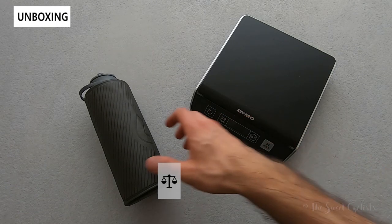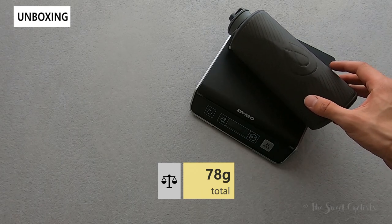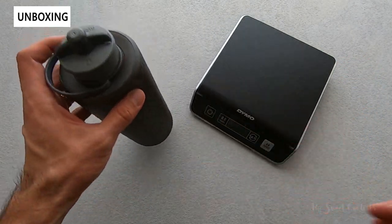Now let's take a look at the weight of the bottle. Currently empty, it comes in at 78 grams — quite light compared to an equivalent size steel bottle.